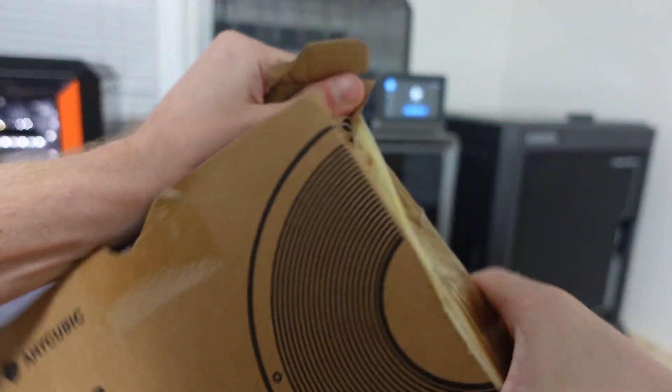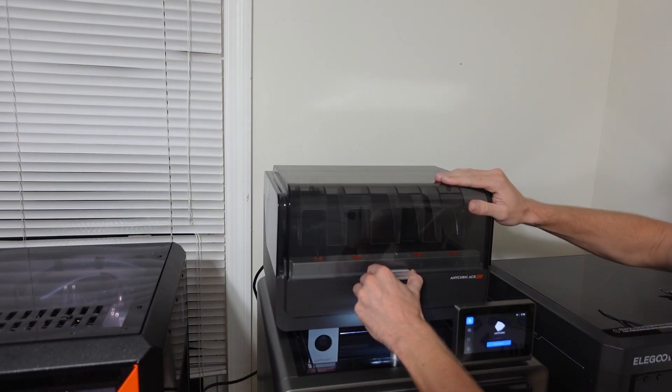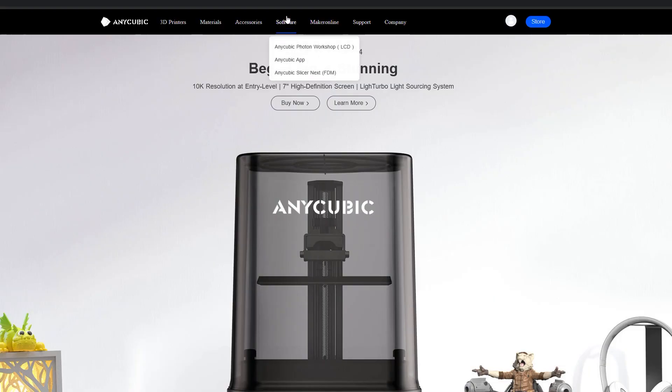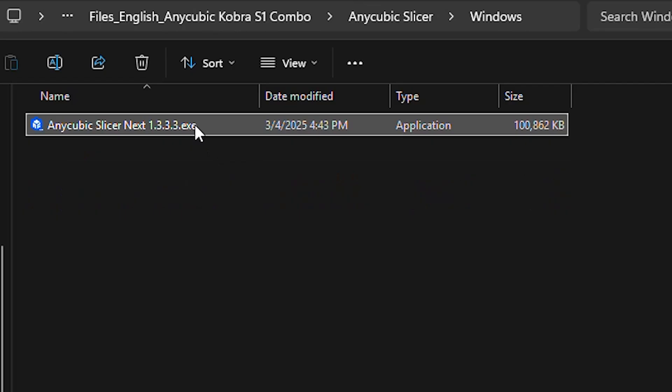I also received four rolls of filament with this printer and placed them into the Ace Pro, which has an RFID system to automatically detect branded filament. However, you can also manually enter the brand, color, and material on the screen for other filament. To get started printing, you can download the Anycubic slicer from their website or install it from the files on your USB flash drive.